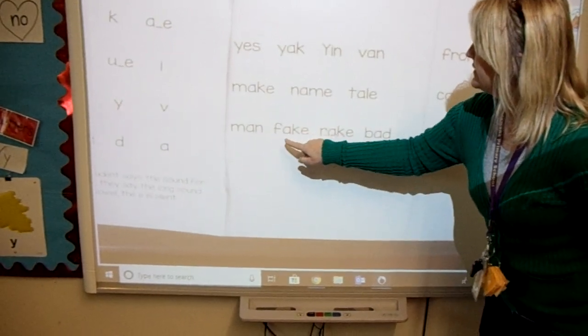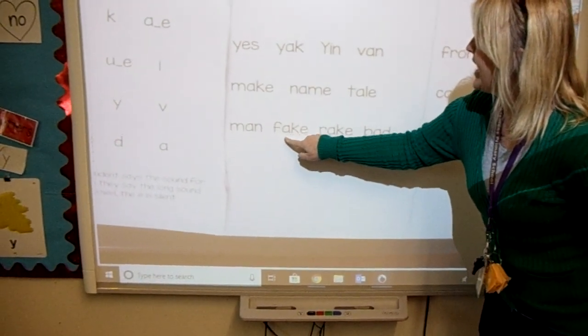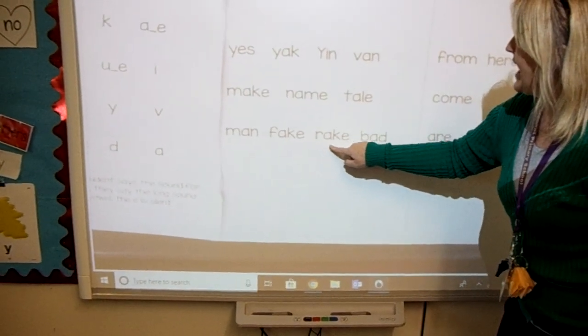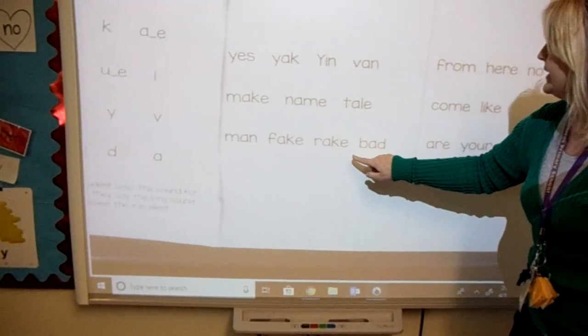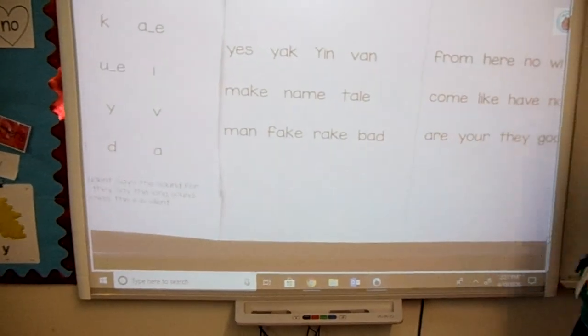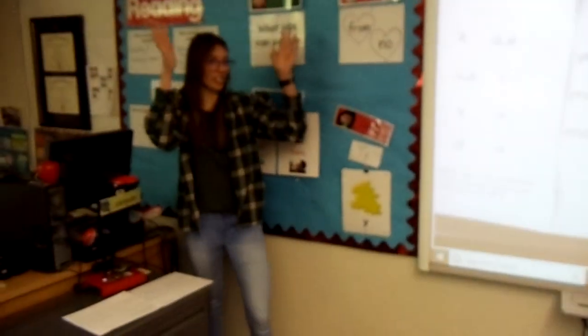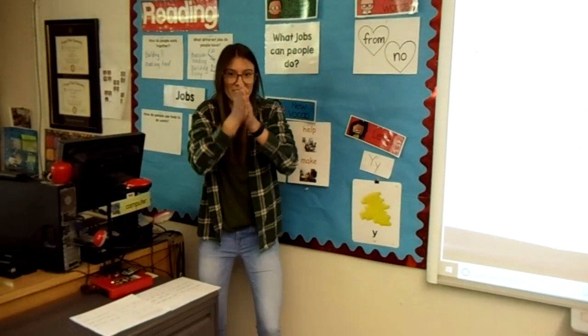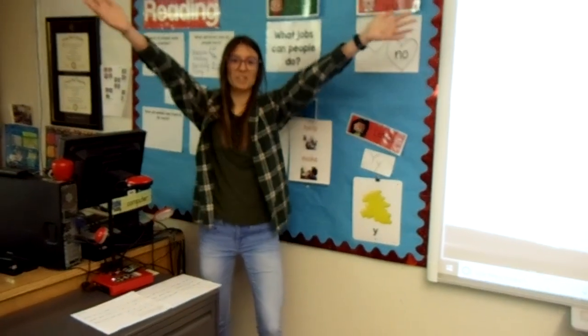Fuzzy. Fake, fake. Rake, rake. Bad, bad. Man, fake, rake, bad. You did it! Are you ready for a cheer? Yes! Are you ready for a cheer? This is snap, crackle, pop. So we snap, crackle, pop. Go do it at home.